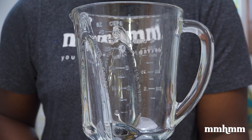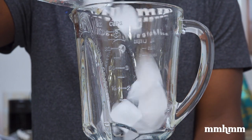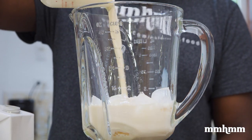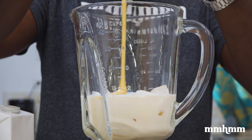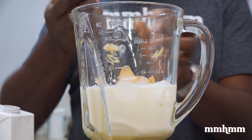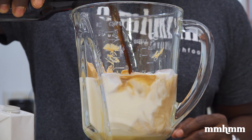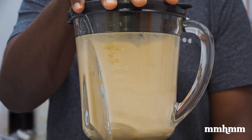First in the lineup, we're doing a peanut and Guinness. Starting off with some ice, then add the milk. Sweeten the punch with some condensed milk, which will also make the punch thicker and smoother. Add in about two-thirds cups of peanut butter, half a teaspoon of vanilla essence, about half of a Guinness, and a few dashes of bitters. Cover and blend until smooth.